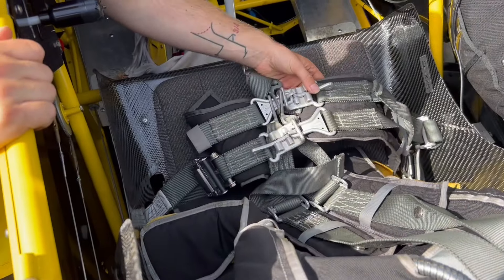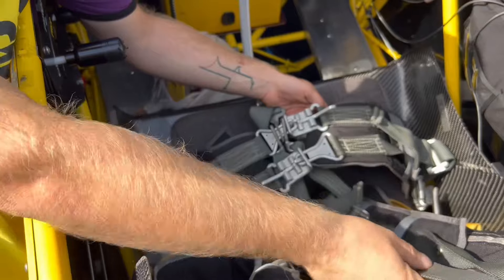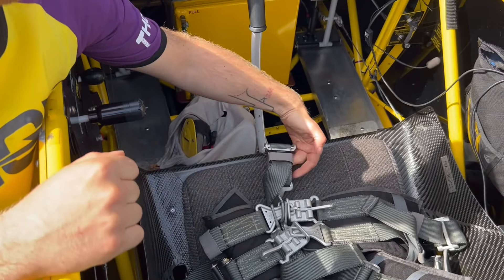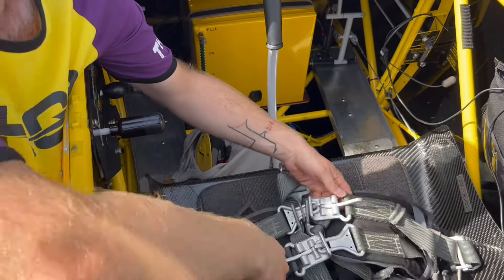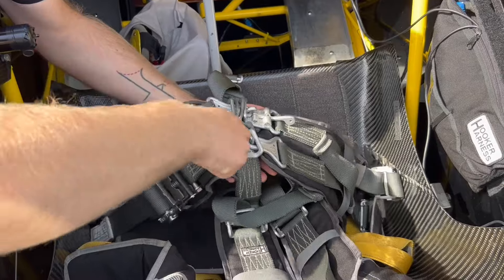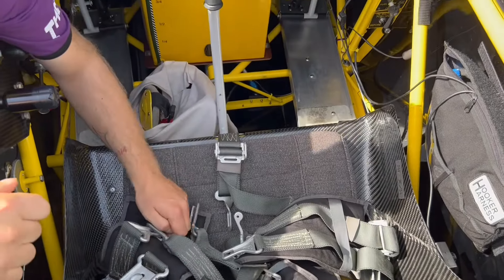We have a seatbelt, a harness with five points — shoulders, over the stomach, and also between the legs. To open those, you just pull this and everything will be loose. It's very easy.